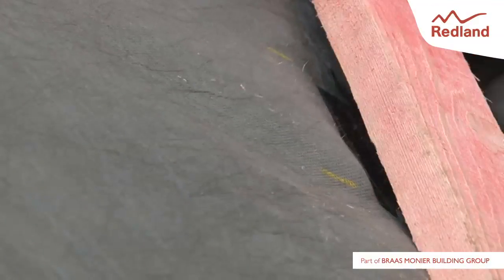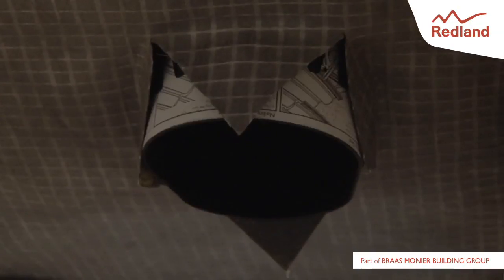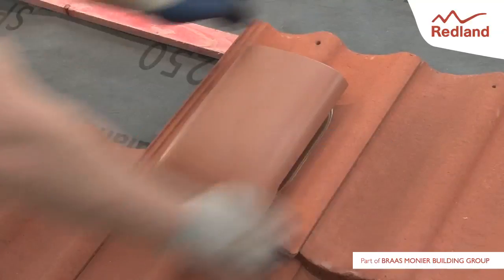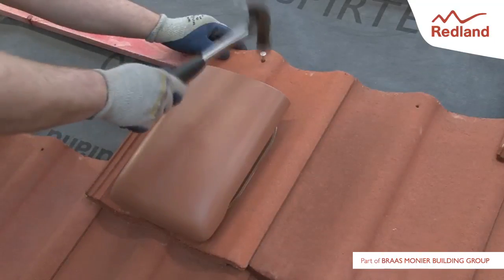Slip the top centre tab of the underlay seal into the slit and the other end under the lower baton. Place the ventilation tile in position, ensuring the spigot passes through the hole in the underlay. Fix in position by nailing to the baton through the nail hole.